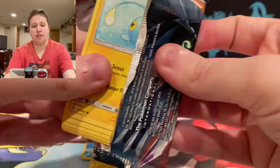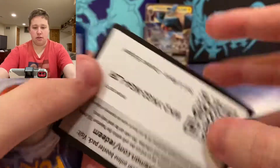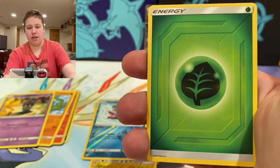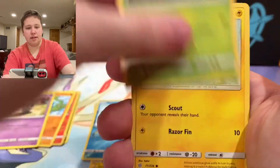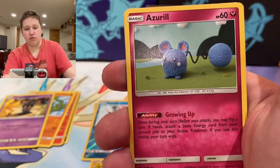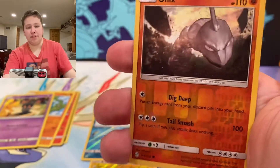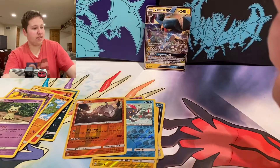Last pack of Cosmic Eclipse. We have an Energy — could we get a character card? We have Azurill, Rufflet, Oddish, Rowlet, Onix Reverse, and a Mimikyu. So no Ultra Rares or anything out of Cosmic Eclipse, but we do have these six Rebel Clash. Let's see if we could get something good and make these cheap Pokemon boxes worth it.